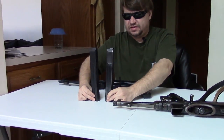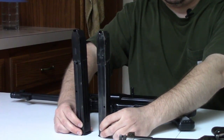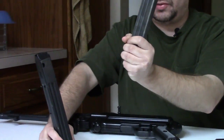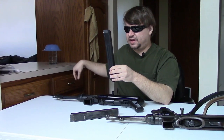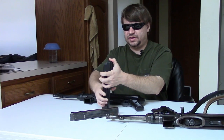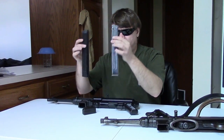The magazines are similar but different. These are both double-stack, single-feed. The original holds 32 rounds. The new ATI — originally they said it held 30, but then they downloaded that to 25 because it is a very stiff spring. It even comes with a polymer mag loader, which you really need to load it to 25. You might be able to get 28 in — I've been able to once or twice.